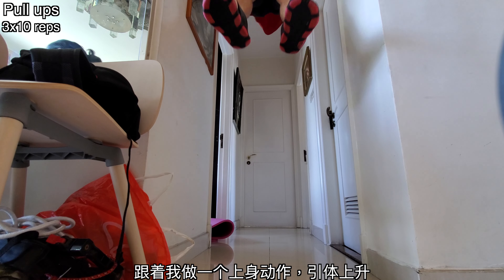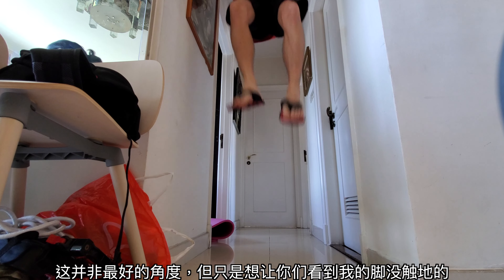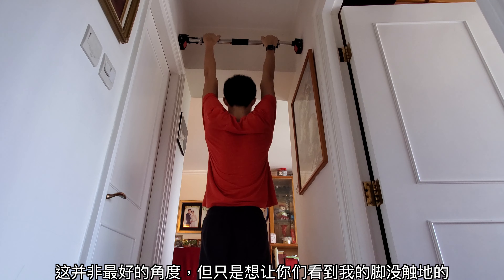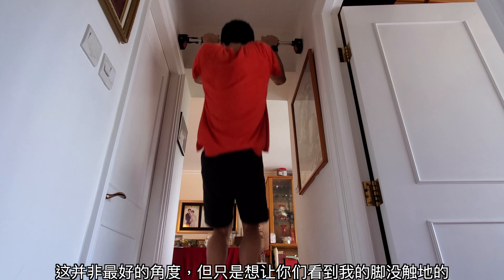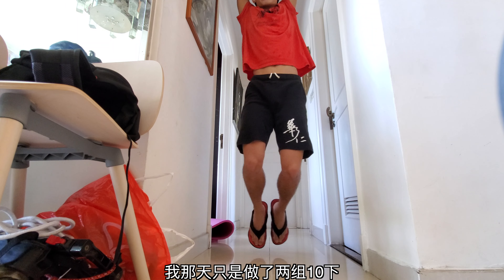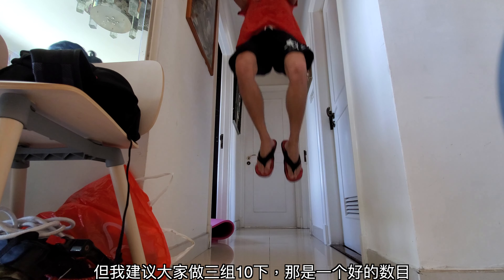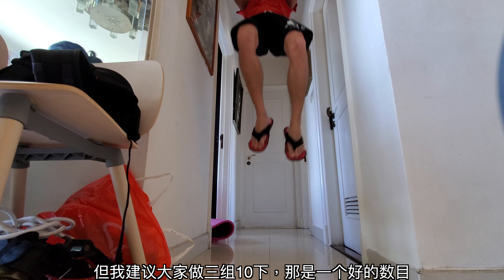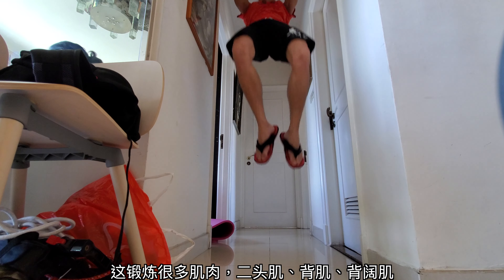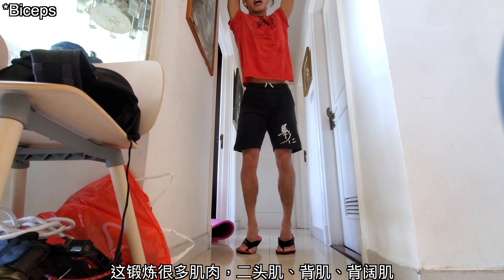And then I moved on to an upper body exercise. These are pull-ups, and I'm just showing you this angle — this is not the greatest angle, but I just want to show you that my feet aren't touching the ground. And I did 10 of these. I only did two sets that day, but I recommend everyone to go for three instead. That is a good number — three sets of 10. And it just works on a lot of the muscles in the back, the triceps, the lats.